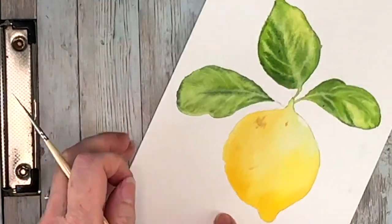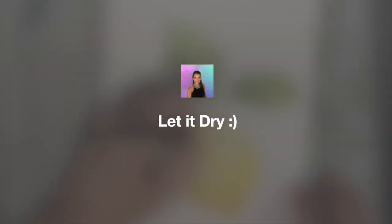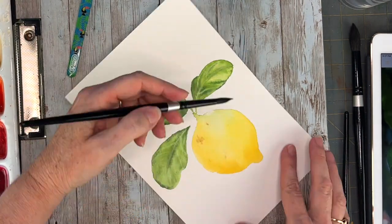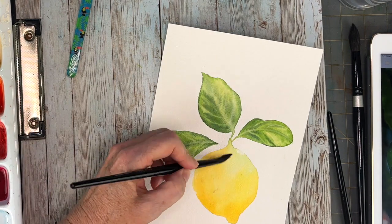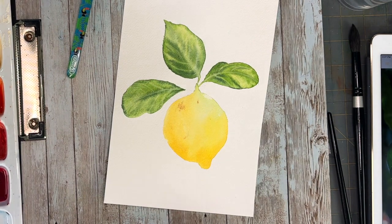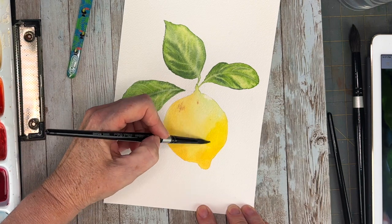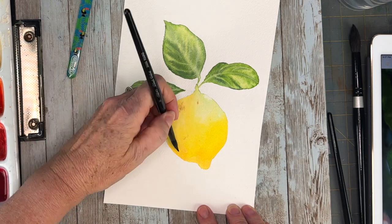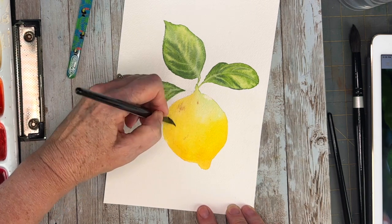Look at how pretty those leaves turned out — they're just so cute! We're going to let the whole thing dry before we go back in to get those shadows on the lemon. Starting off this second layer by upping the saturation of the lemon a little bit and putting in that really bright cadmium yellow. While everything is still wet, I'm coming in with some burnt sienna. I have quinacridone gold — that's a stronger, darker yellow — that I'm using for those shadowy areas as well.